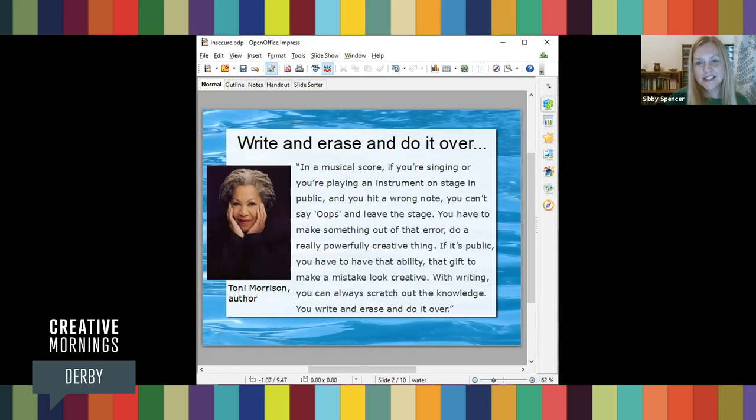Author Toni Morrison sums it up perfectly: 'In a musical score, if you're singing or playing an instrument on stage in public and you hit a wrong note, you can't say oops and leave the stage — you have to make something out of that error. Do a really powerfully creative thing. If it's public, you have to have that gift to make a mistake look creative. With writing, you can always scratch out — you write and erase and do it over.' Even so, when you put your work out there as a writer, it's inevitable that long-held limiting beliefs will rear their ugly heads.